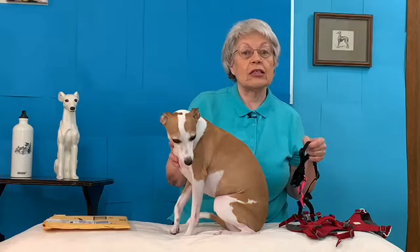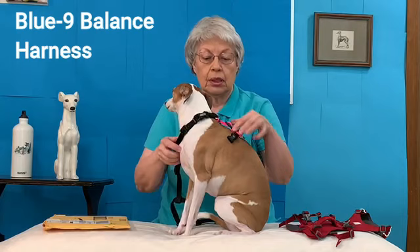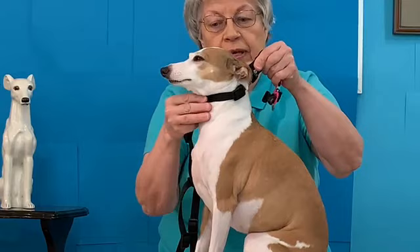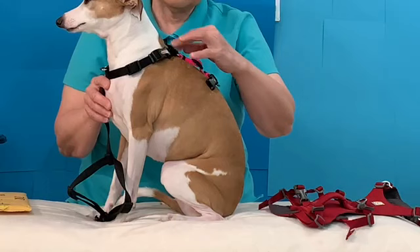First, the Blue 9. It's also a no-pull harness. It has this pink strap that tells you the strap that goes on the back, and they say that the neck strap is supposed to fit very loose. It's not supposed to be up here — it's never supposed to be bothering your dog's throat. It fits down low, fits down into the breastbone. Then you have your pink strap, which is to be a couple inches behind the shoulder blades.